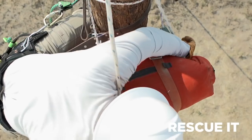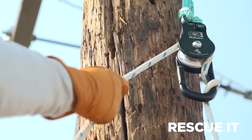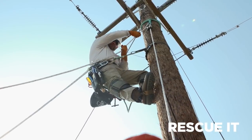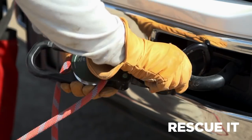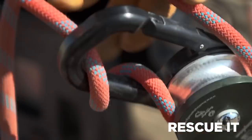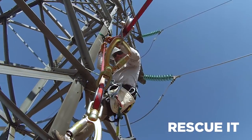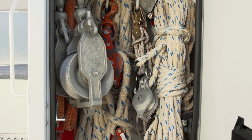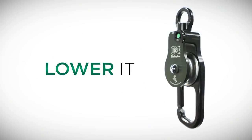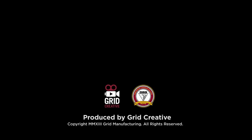A revolution in rescue. The Oxblock by Buckingham.